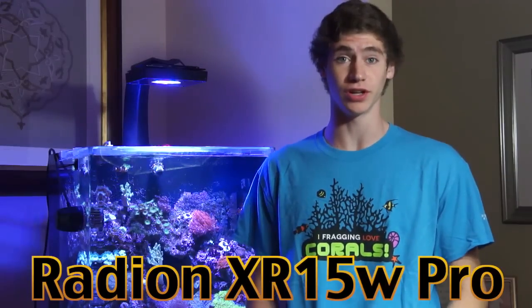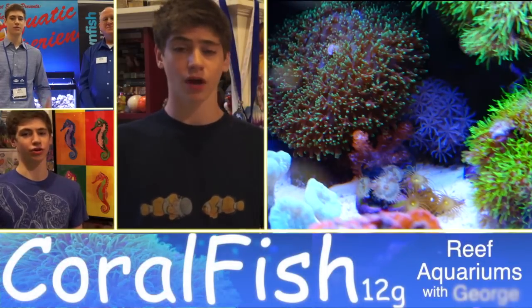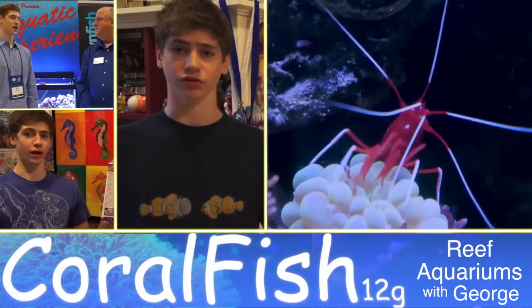I'm George and in this Coilfish video I'm going to review Ecotech Marine's Radeon XR 15 watt LED light fixture. I consider Ecotech Marine to be the apple light company of the aquarium industry. Right now they are one of the industry's leaders in making high end products with exceptional performance. I've had amazing experiences with their other products and I was very excited to see if the hype around their lights would hold up in my eyes.